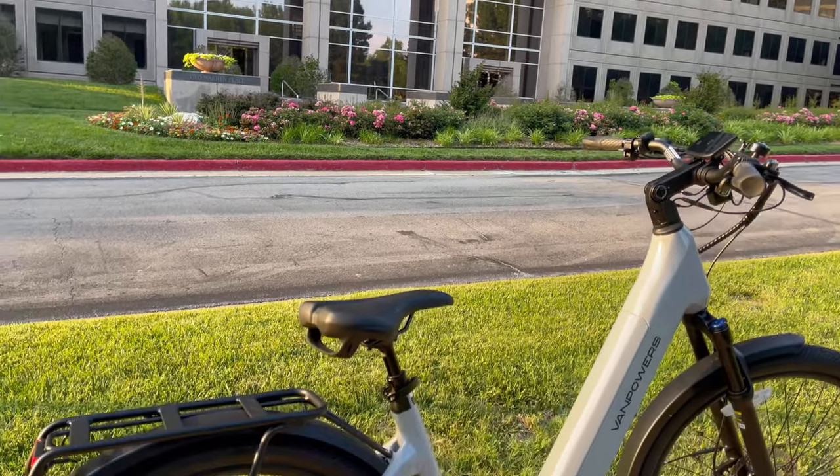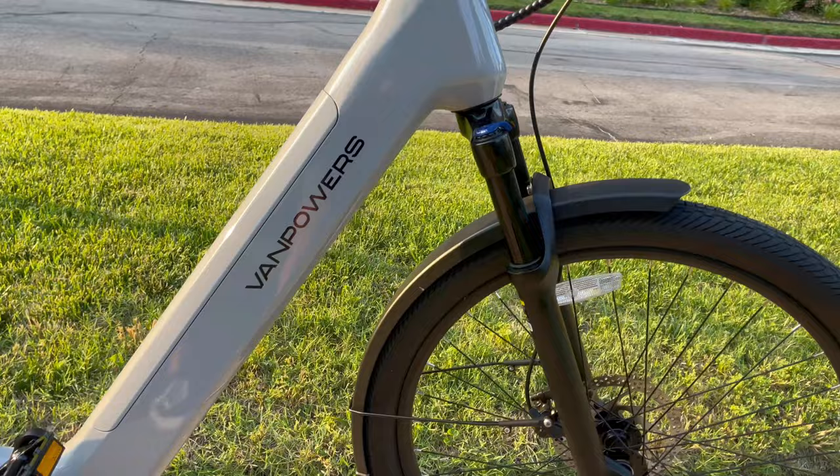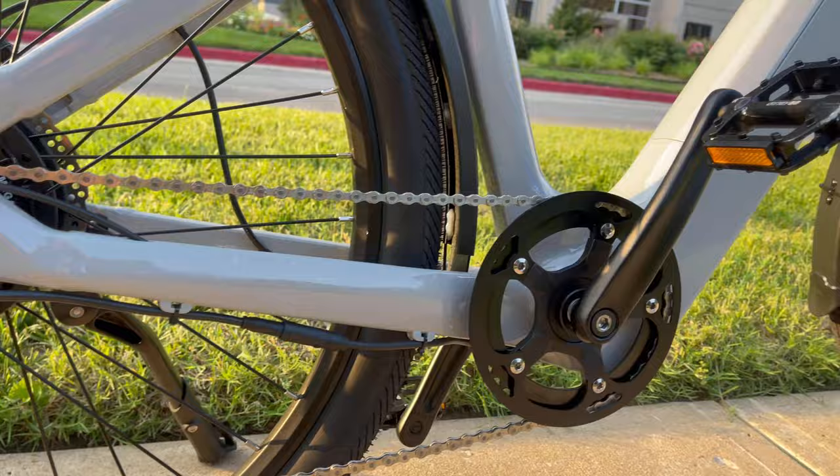Hey everyone, I'm Monkey Wrench Mike and today we're reviewing the newest electric bike from Van Powers. This is a company committed to producing electric bikes with excellent performance and attractive appearance. It's called the Urban Glide and whether it's commuting to work, running errands, or picking up some packages, it could be the perfect bike for you.